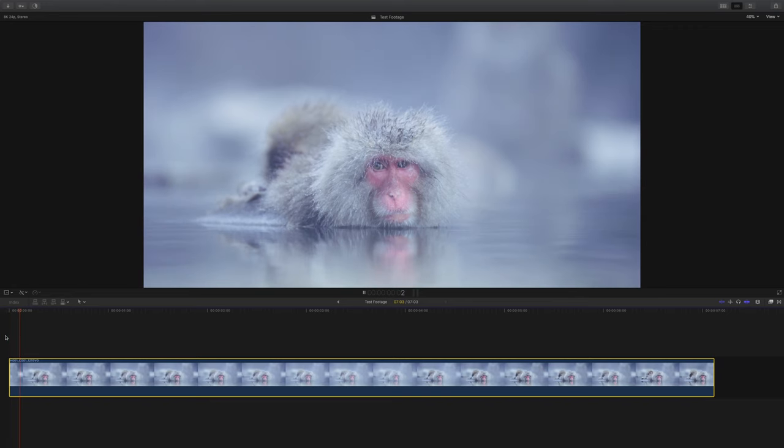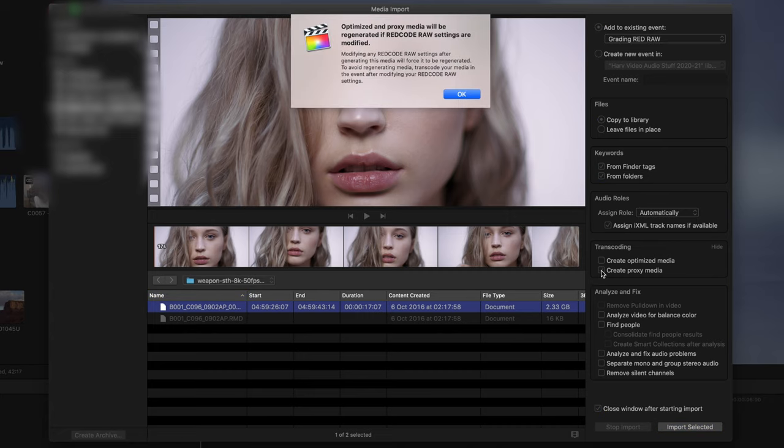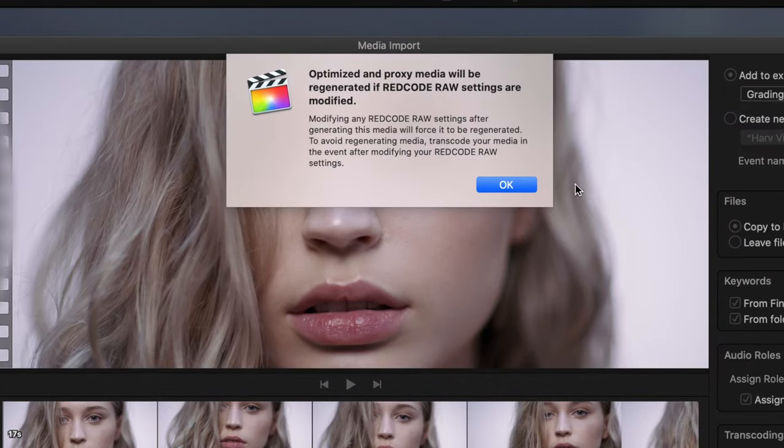I'm using Final Cut Pro and the first thing I noticed was just how slowly they ran. It's not surprising at all because the file sizes tend to be huge. You can choose to switch to optimized media or proxy media, which will speed things up massively. But just know that it'll take forever to transcode your files and you lose the amazing RAW flexibility that I'm just about to explore. So for now I'm going to leave the raw file as it is.